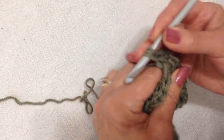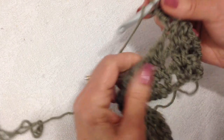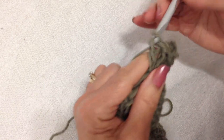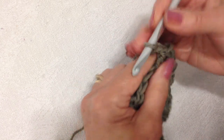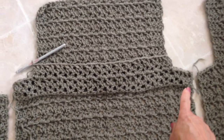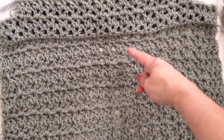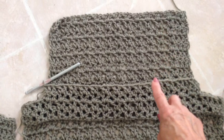I'm going to double crochet in the first two stitches, and then make a V-stitch in the next chain one space, and also make a V-stitch in every chain one space across the row. I worked 19 rows up to the underarm, and then I worked 10 rows for the back yoke. Now I'll show you how to do the front section.